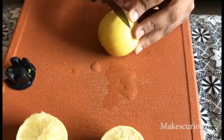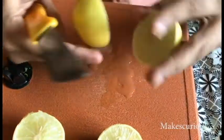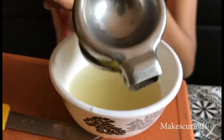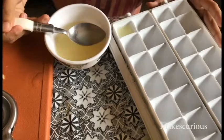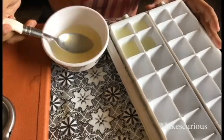The first hack is instant relief cubes. For this, just take a few lemons, cut them into slices, and with the help of a squeezer, squeeze the lemons. Add it in the ice tray and keep it in the freezer. You can even mix in sugar as per your taste.